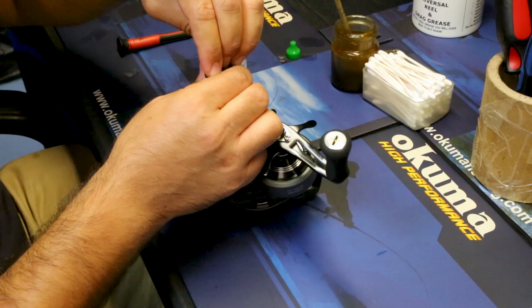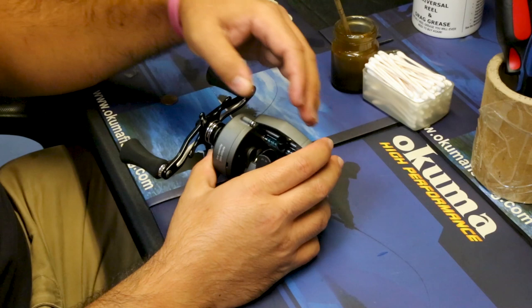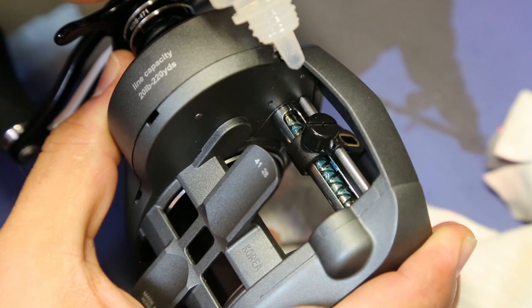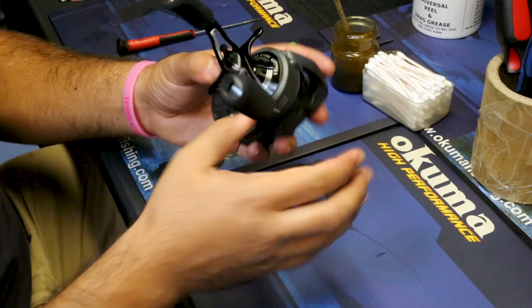So that was the first point. The second point I like to do is the level wind assembly. The gear shaft has a bearing on each side, and those are really important to lube up because it helps with your distance casting when you're trying to get a jig out there. It also helps the reel last a lot longer, since these are such small bearings. Just put a couple of drops on each side, let them work into the bearing, and play with the reel a little bit to work it in.